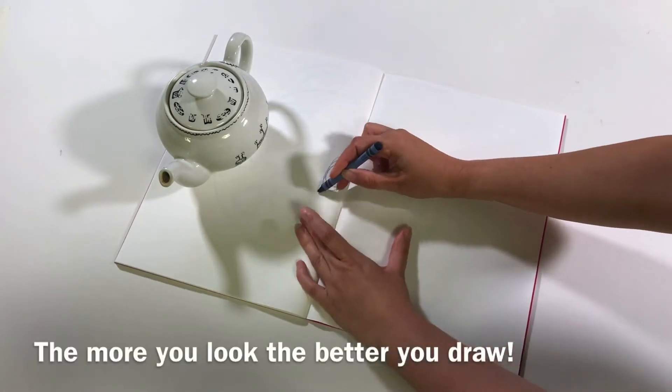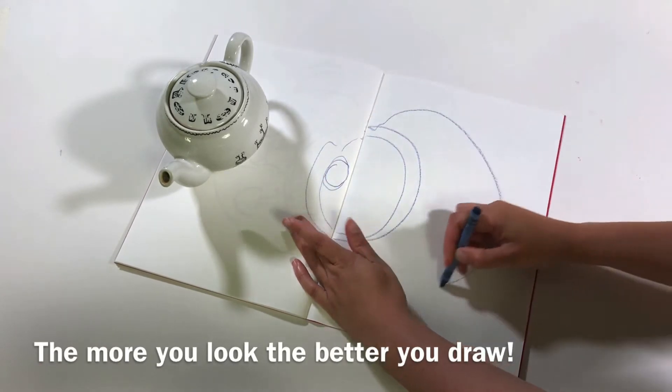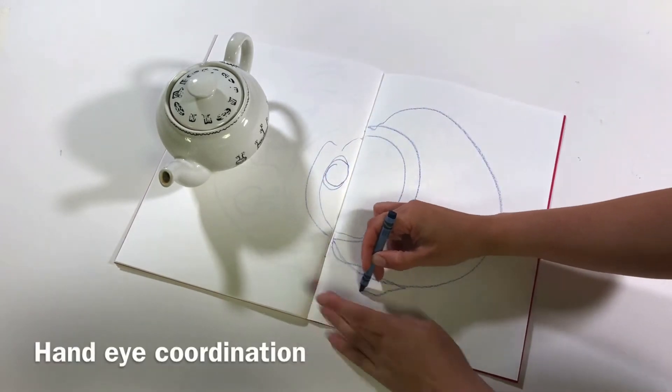Make a start somewhere — it doesn't matter where it is, it doesn't matter if it doesn't fit on the piece of paper, it doesn't matter if all the bits are not in the right place. This is just teaching you hand-eye coordination.